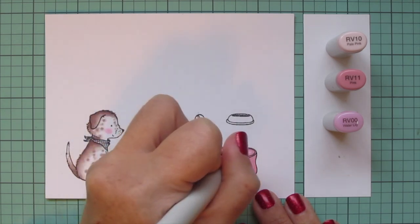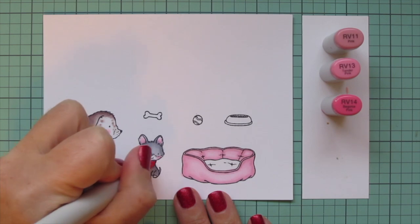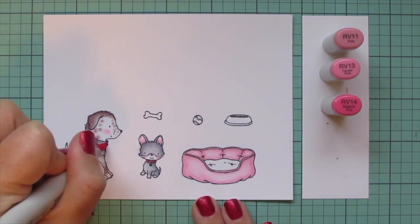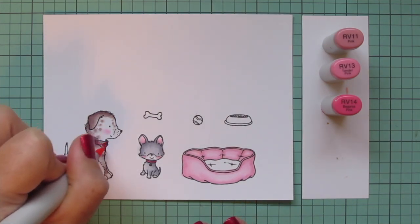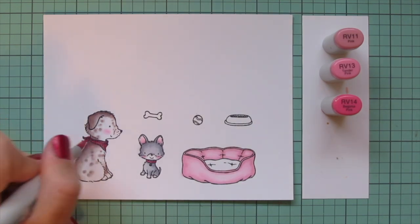When I'm finished with that I'm going to continue with the pink vibes but darken up my combo by keeping the rv11 and adding in the rv13 and rv14. I'm going to do the collar on the little dog and the bandana on the larger dog. I just wanted a very simple color palette for today — very soft and pink — and it's going to really allow those little pups to shine.